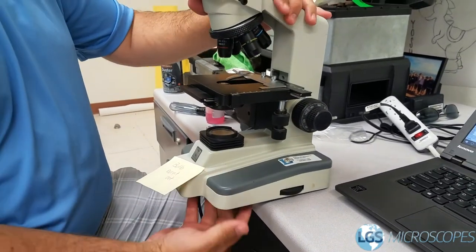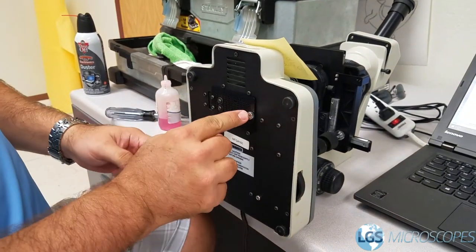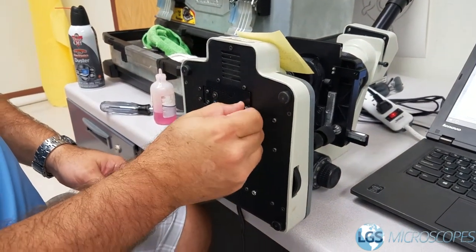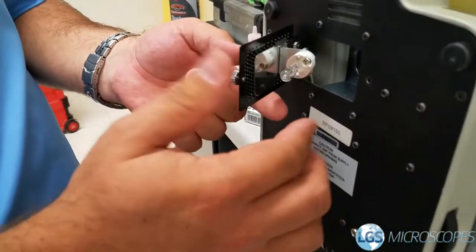A lot of times on the bottom there's going to be an access panel. You can use a flathead screwdriver, or sometimes it's just finger loose. So I open this door — there's the bulb.